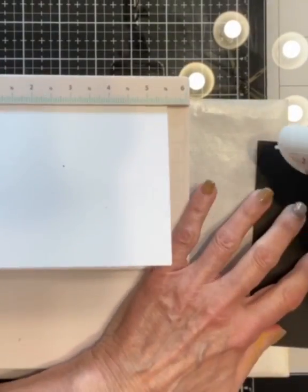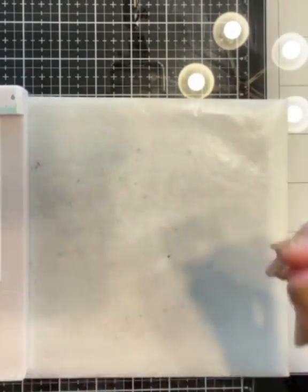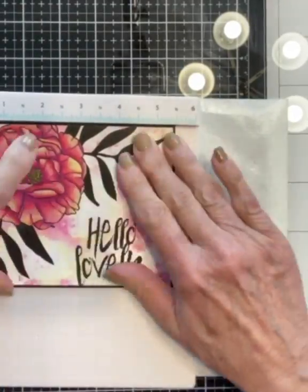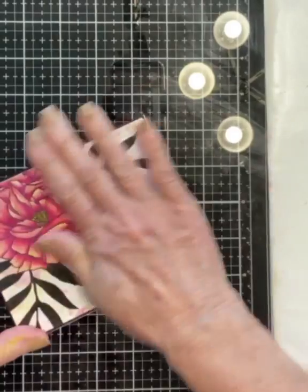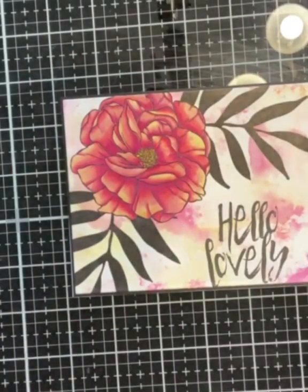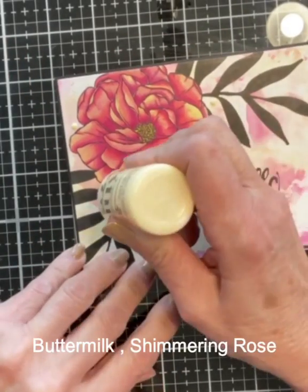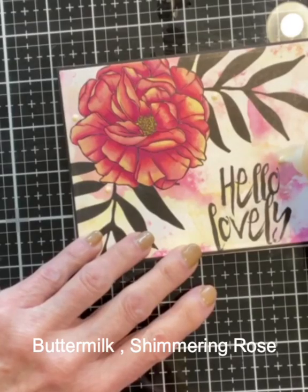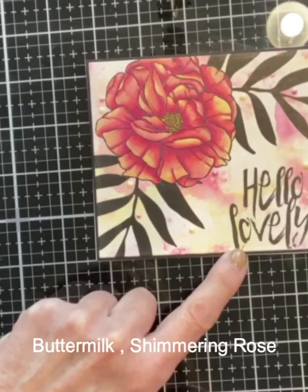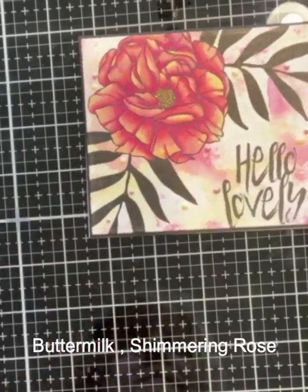When attaching the panel to the card base, I like to use a precision square that I have. It is actually a laser square that is intended for lining up sentiments, which I use periodically, but I use it mostly to ensure that I get my panel on straight. To finish up this card, I embellish it with Nouveau Crystal Drops in Buttermilk and Shimmering Rose. And that will complete this card featuring Gracie Ellie Designs' new release, Beautiful Day.